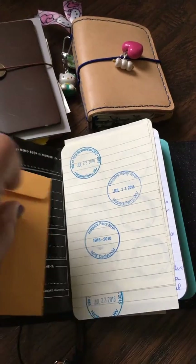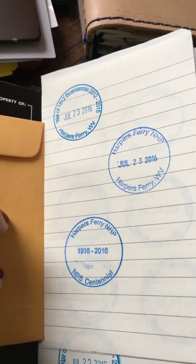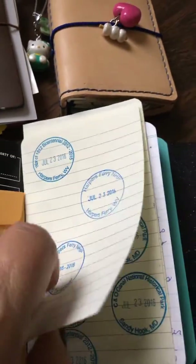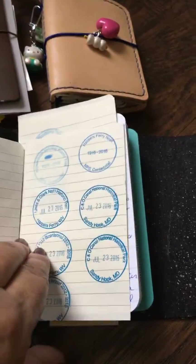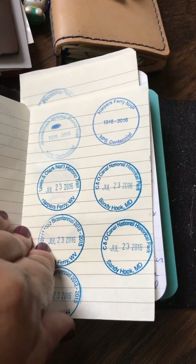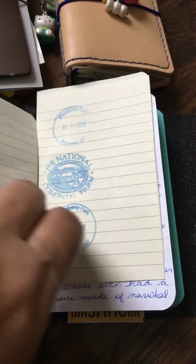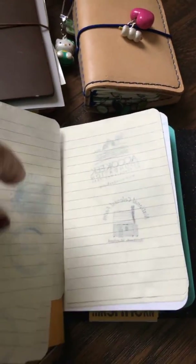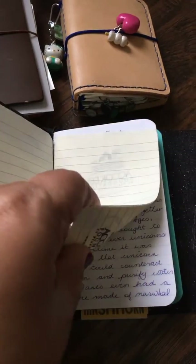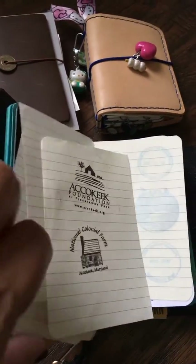There's nothing in here. Another thing I really like to do is collect cancellation stamps from the national parks. So this is some cancellation stamps, and I will have to add them to my other collection that I have. I really enjoy doing that.